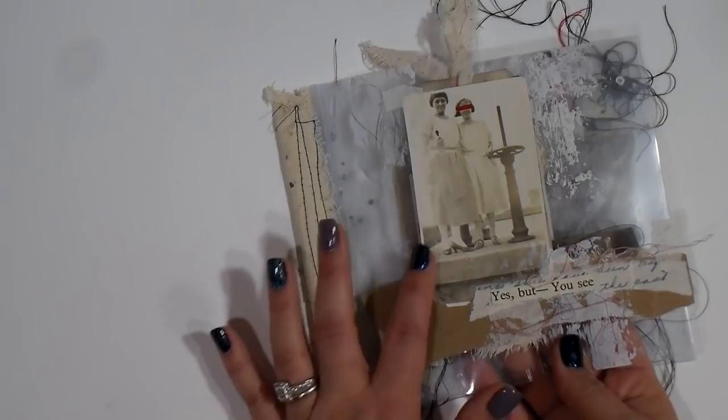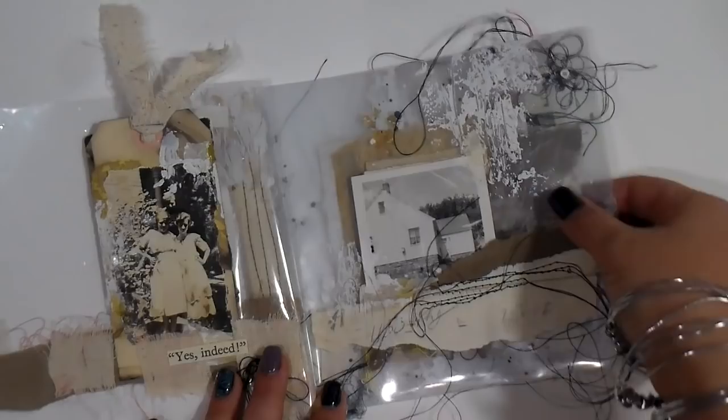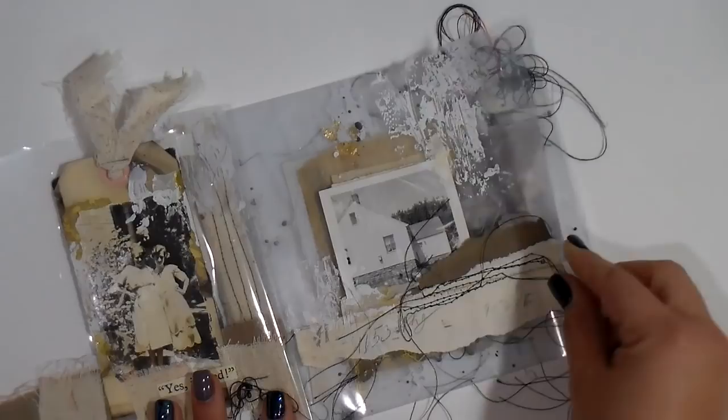I think the tricky part is to make sure that when you're doing your layout, it is pleasing to both sides. Of course I love stitching and I love crackle paste. You can see the crackle — filming this is interesting because you have that glare of the plastic, so I apologize for that — but you can see the crackle paste.